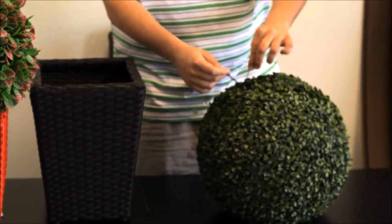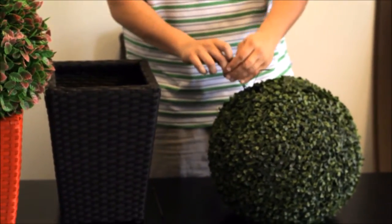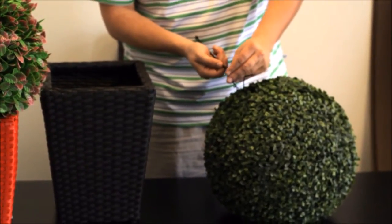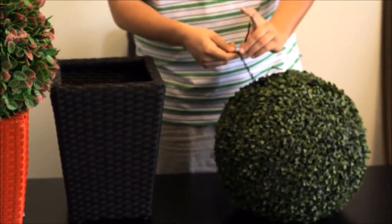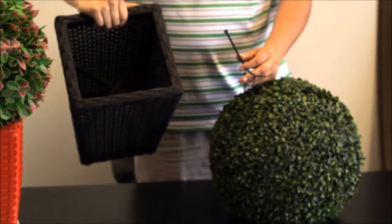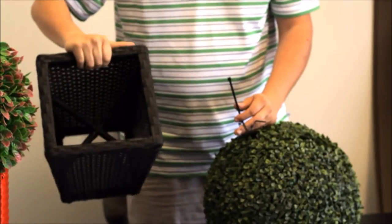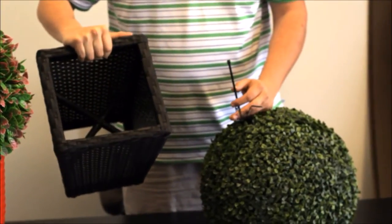Now that we have the chain and zip tie attached to the topiary ball, take your second zip tie, feed it through the chain, and flip the wicker basket on top. This wicker basket is nicely fitted with a crossbar to make it easy to attach — it's perfectly made for these topiary balls.